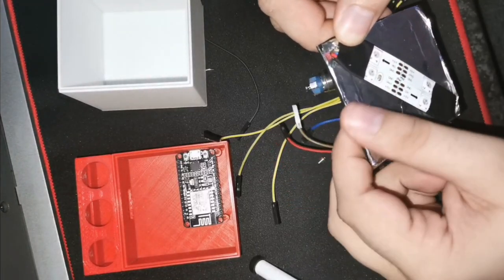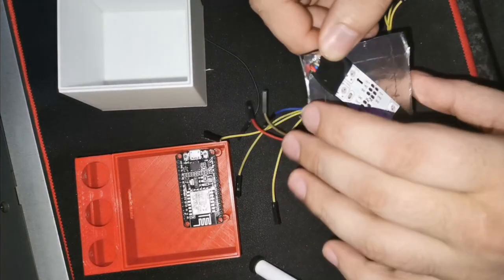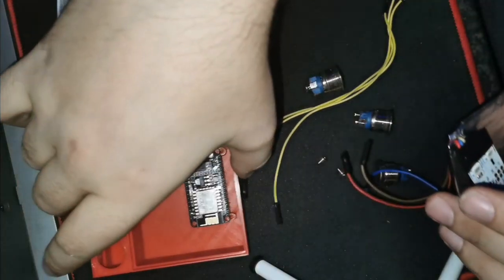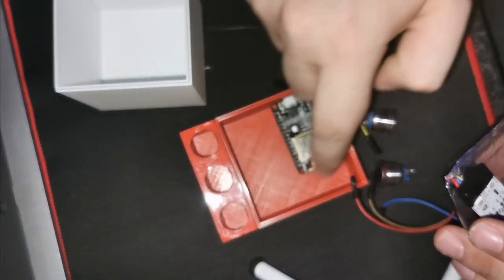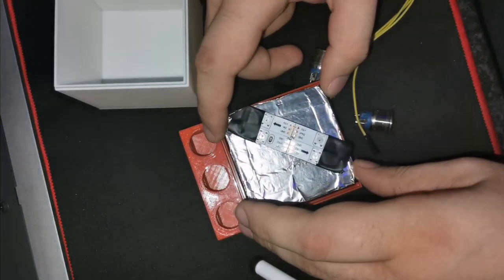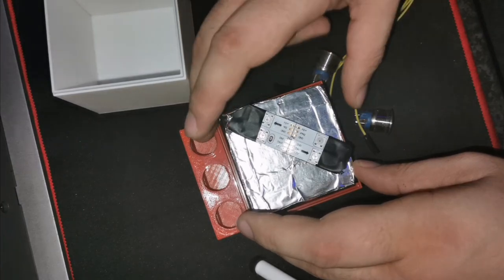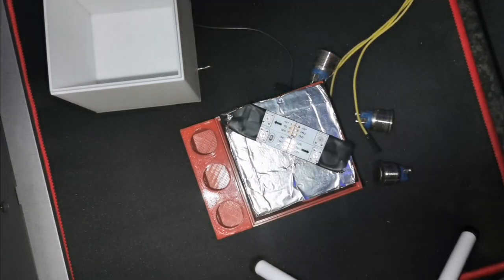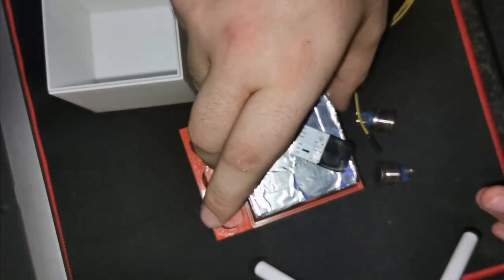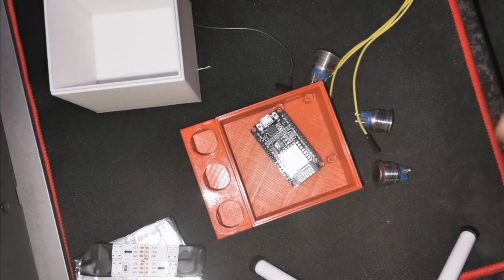I added some aluminum foil — not sure if that'll make a difference, but the reason for adding it is so that the light doesn't go through the bottom of the box. It fits right inside here and doesn't allow light to go through to the bottom of the box itself. I'll go in and quickly connect everything up and we'll take a look after that.